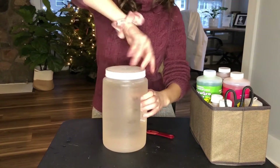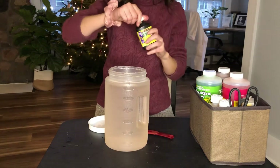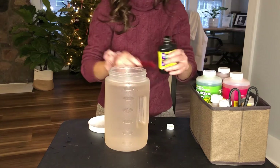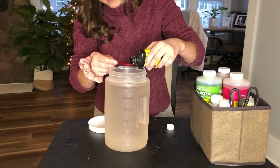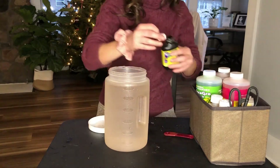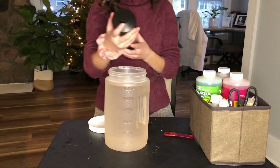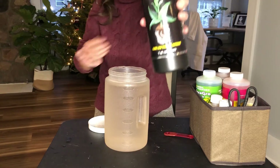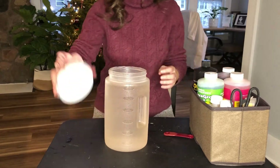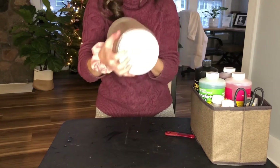Now this next part isn't entirely necessary, but I really would recommend adding Super Thrive to your solution. It's so great for helping plants that are transitioning or distressed. I use it regularly for rehab plant projects, and anytime I'm moving something from water propagation or soil into LECA, I always add it — a quarter of a teaspoon again. Sometimes I also mix in Clonex, which is really great for hydroponic vegetables and herbs, but I'm not adding it here since this video is for indoor plants.